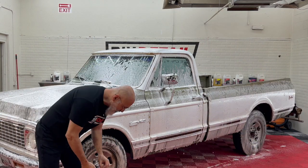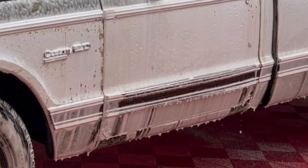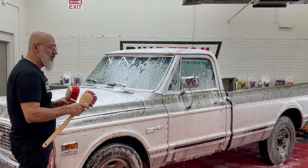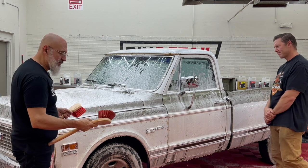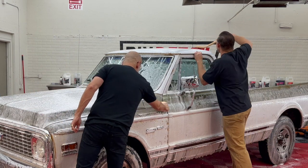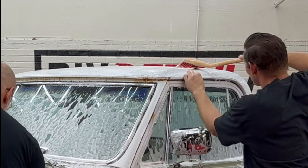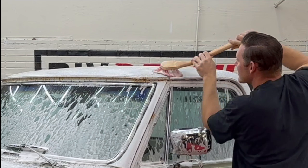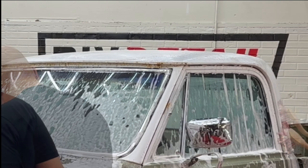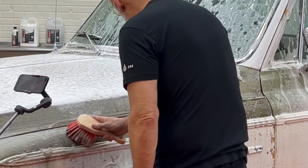Now we have some brushes soaking in the soap. We're going to use them to break down a little bit of the patina and a little bit of the mold on there, but as Zach said, we don't want to get all of it off. Zach, you're tall enough to reach the roof — you can just see it already. This white will clean up really good. In my experience, most whites will look really nice when done. You can see all the black here; when I take the brush over it, it's coming off quite nicely.